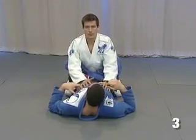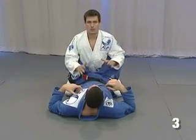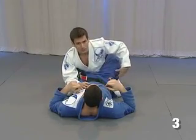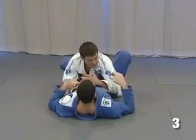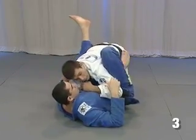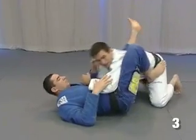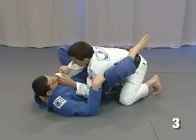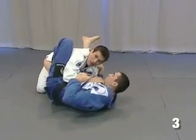As we did before in the previous movement, we're going to talk about the block position. It's hard when he can put his leg on my hips and he moves a little bit. I try to follow, but he keeps the pressure with the leg here, and I cannot come back in the same block like we did before.